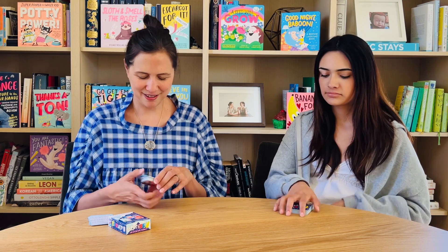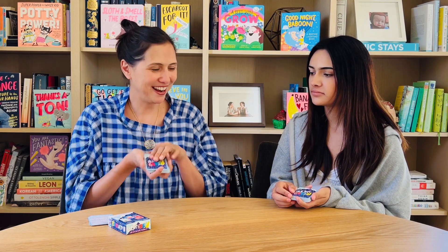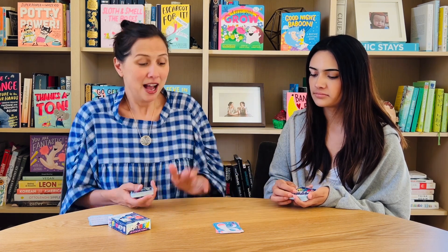Now we've dealt out our cards evenly and the youngest player — in this case my compatriot here — is going to go first. They place from what we call the snow pile that we're holding in our hand onto the mountain pile in the middle. So she's going to place a card down on the mountain, and we take turns placing. It's a Yeti — so Ready Yeti!